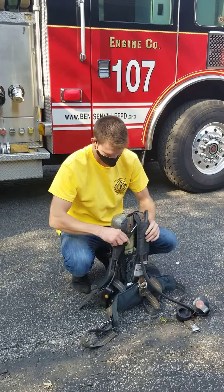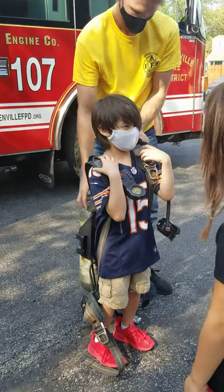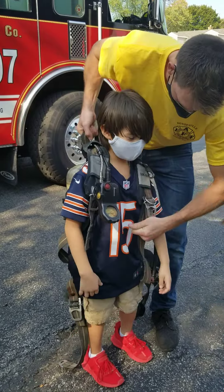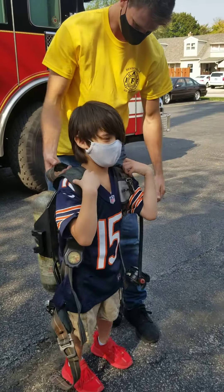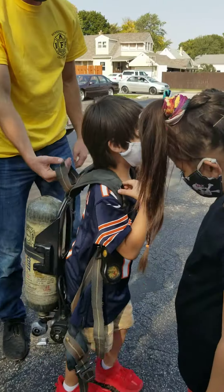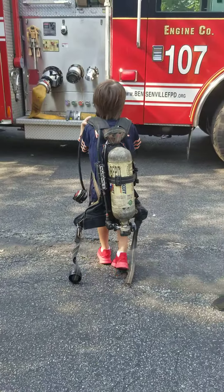I'll let you guys put it on. Look friends, this is how the firefighters breathe. Is it heavy, Isaiah? Yeah, I'll tighten these down a little bit so it's up on your back. Whoa! It's almost as tall as you are.